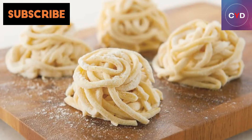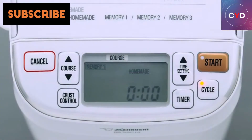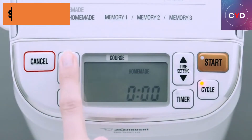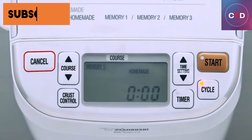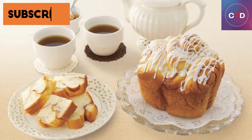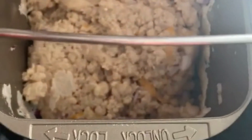The Zajirushi BBHAC10 Home Mini Bakery has beefed-up motor and belt and control circuitry derived from a long line of award-winning Zajirushi bread machines. Its design provides superior kneading action, so you get well-raised breads with outstanding texture. It shares the highly domed interior of the larger Zajirushi machines, which prevents your bread from sticking to the lid if your recipe rises a little high.